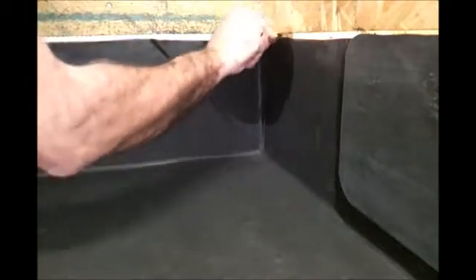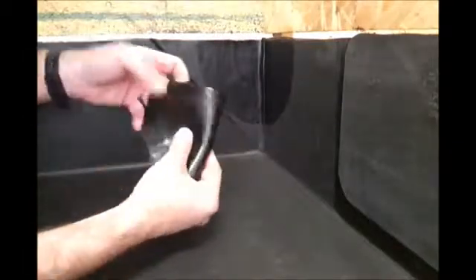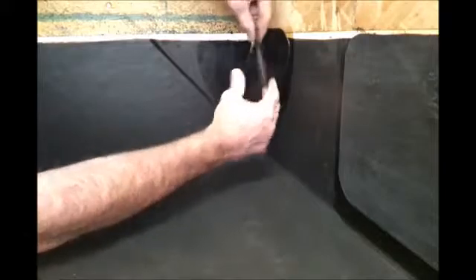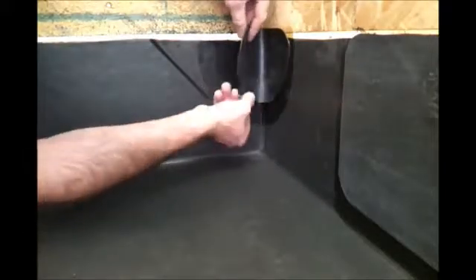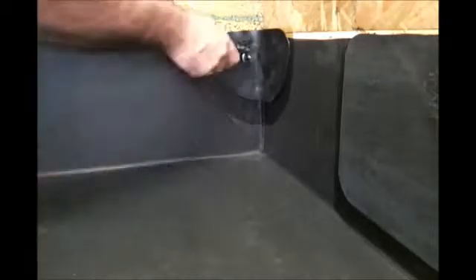Once we've applied the Quick Prime Plus, we wait for it to tack off properly, then we'll remove the backing paper off the patch and place it in position, and finish off with the rollers.